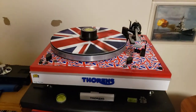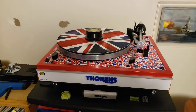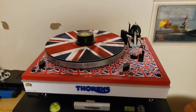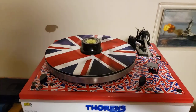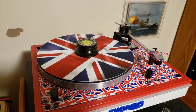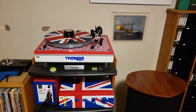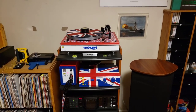To match, I rebuilt a Thorens TD-165, tricked out the plinth and top plate with hydro dipping, and of course a nice matte finish with a matching theme and a really nice cartridge, tuned to the nines. So it sounds really, really good.